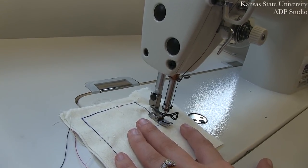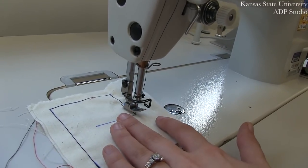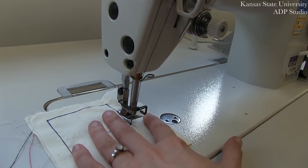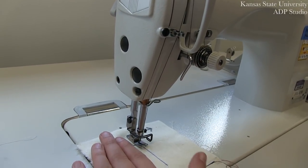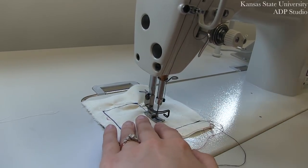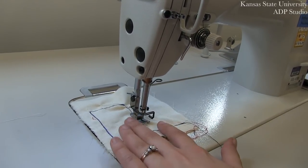You can walk that needle right up to the point where you are doing a turn, or to the edge of any garment, by lifting the presser foot up and down and allowing yourself to see exactly where your needle is going, and using your wheel to walk that needle into place. We're going to show this one more time. If you wanted to finish sewing at exactly that dot, you can stop stitching just before and use that wheel to walk your needle into place.